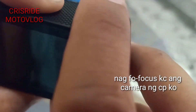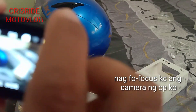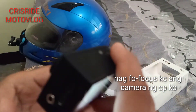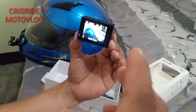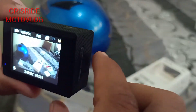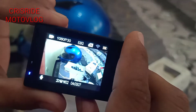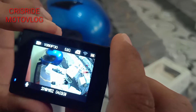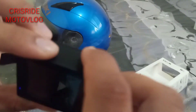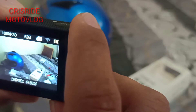Ipapakita ko sa inyo yung sample na ginawa ko — yung vlog gamit ang aking SJ4000. Kaya pag kumuha kayo ng ganito mga paps, kilatisin niya talaga kasi may mga item din na defective. Hindi maiiwasan yan — factory defect kung baga. Pero kung nagustuhan naman nyo mga paps, sulit talaga siya, si SJ4000.